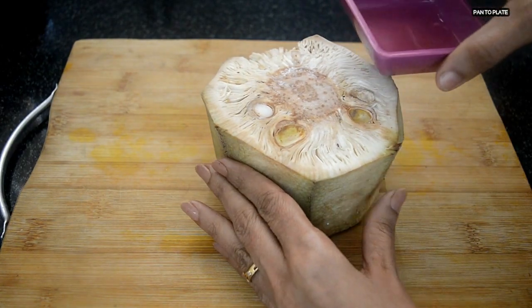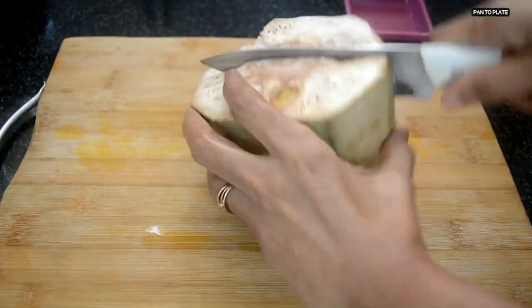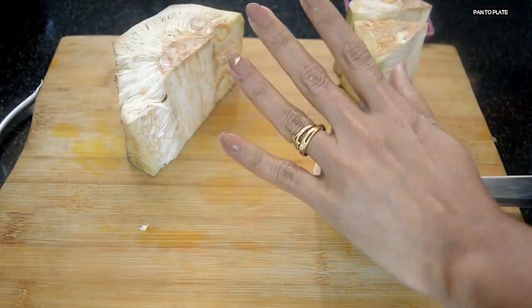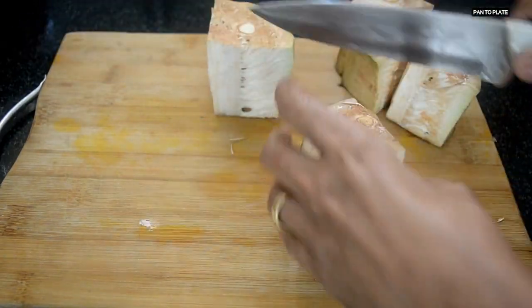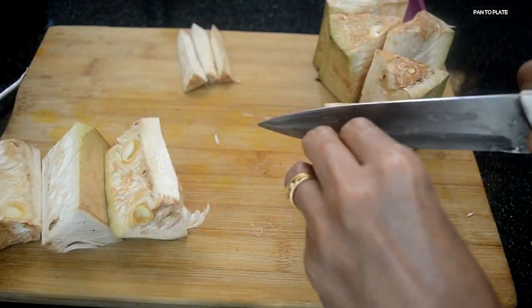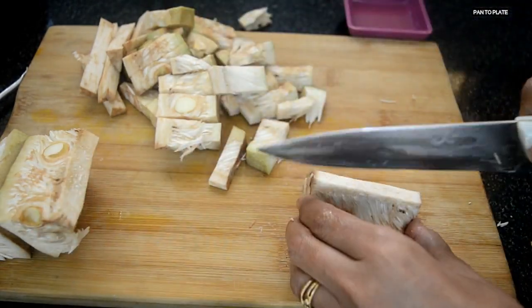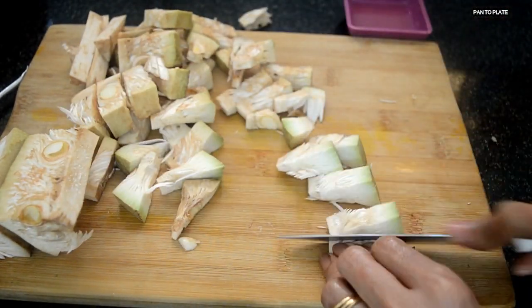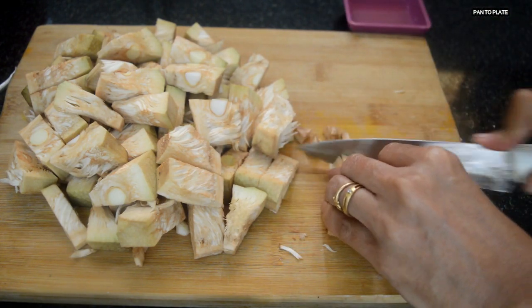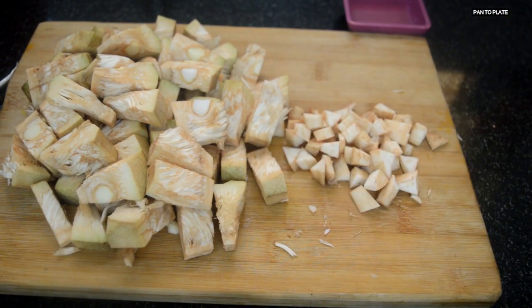Let's cut the jackfruit. Apply oil on the knife as well as on your palm to avoid stickiness. Let's cut the jackfruit into medium size pieces. Use the center portion of the jackfruit for this recipe. So the cutting has been completed.